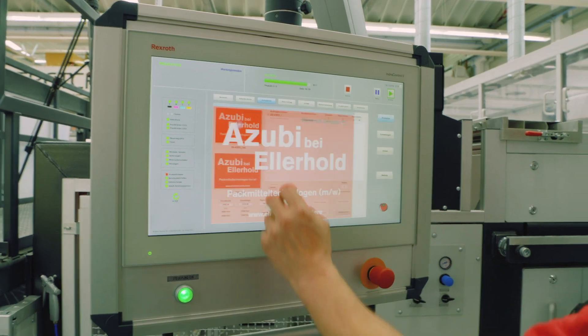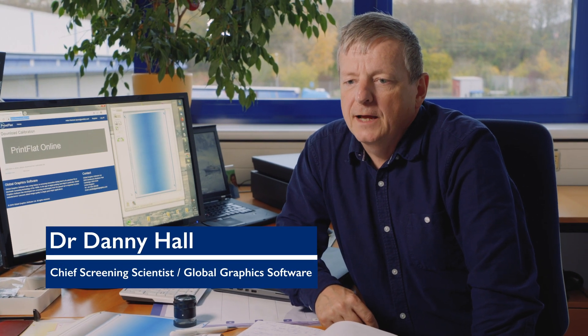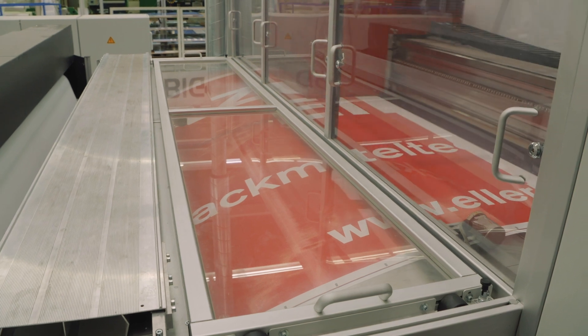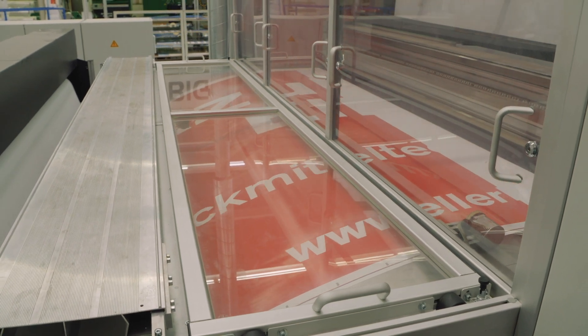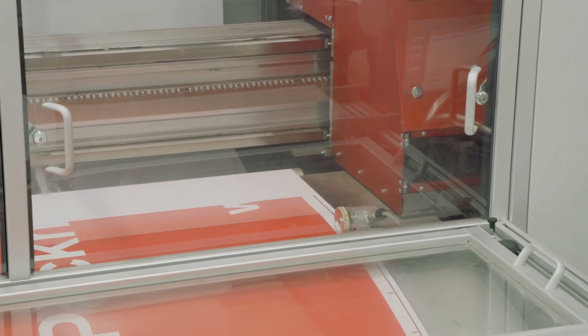When we spoke to Maximilian at the conference in Düsseldorf, we knew we could fix the problem. ScreenPro and PrintFlat are really ideally suited to this kind of density compensation. The Elholt printing press is a beautifully engineered large format scanning head system. However, density variations between different print heads on the press was causing an unacceptable problem with downward banding.